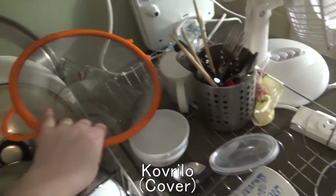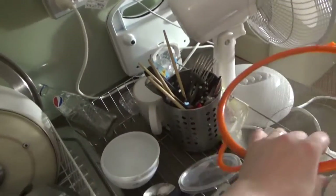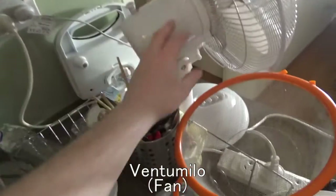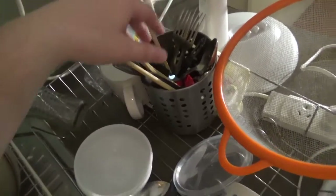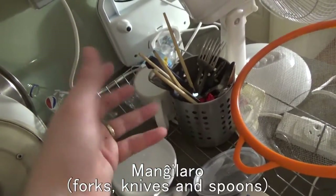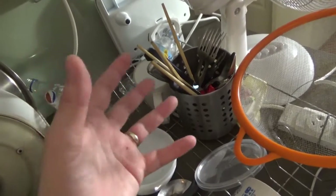We've got a 'kovrilo' just here — get this bugger out of the way. We've got a 'ventomilo' just here. Oh yeah, that's right, the kids walk out of the kitchen. What do we got here? We've got a 'bovlo'.